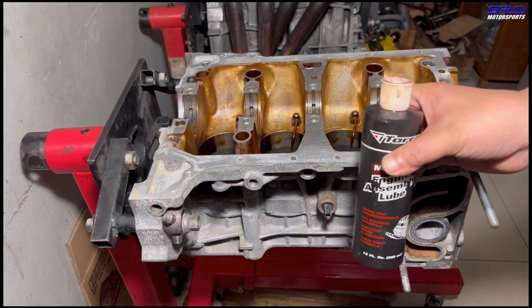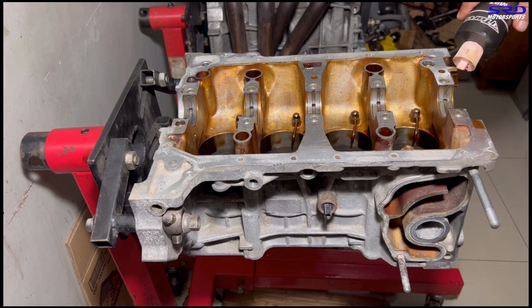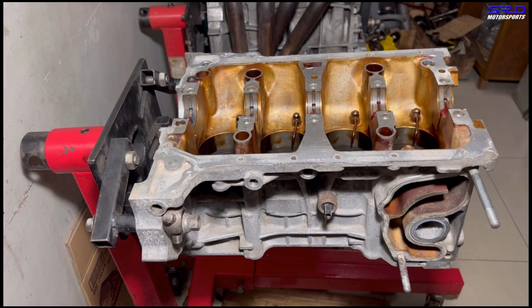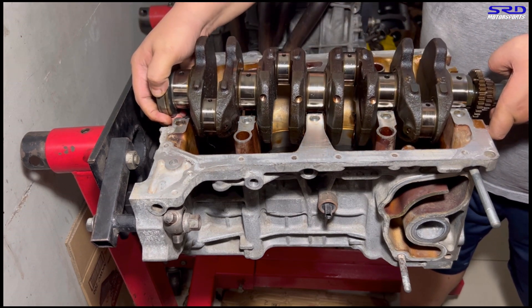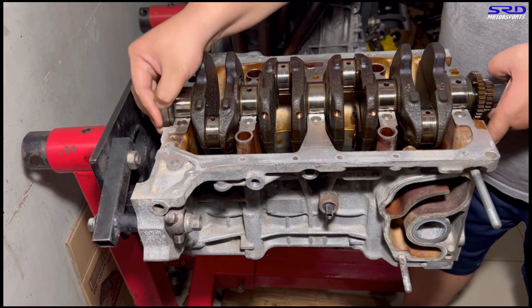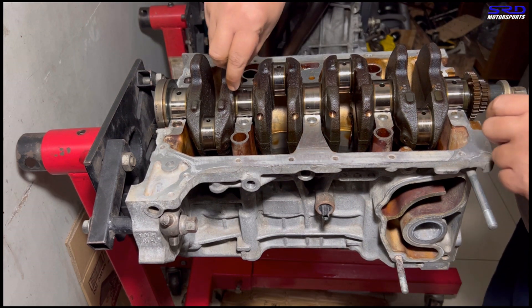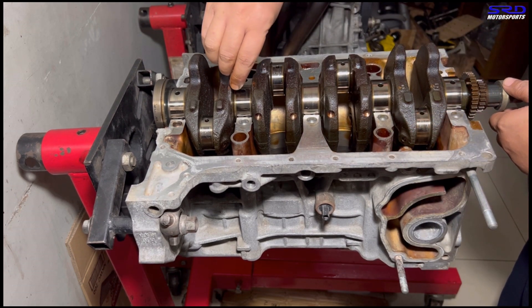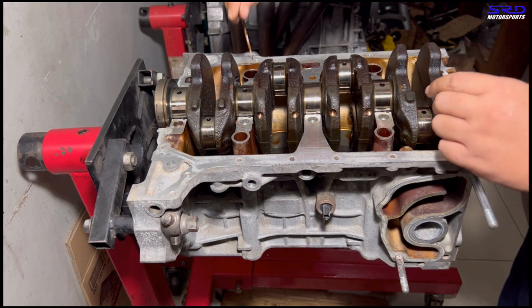Now we apply assembly lube because on startup the engine runs dry for a few seconds before oil pressure builds. Those first few seconds are crucial to the condition of the main and rod bearings. We carefully drop in the crank. Now we install the thrust washers — groove side out, meaning the groove side faces the crank — on both sides.